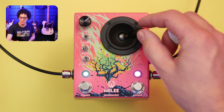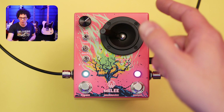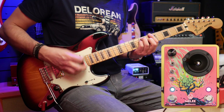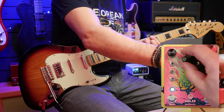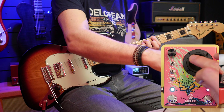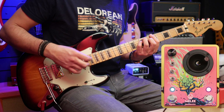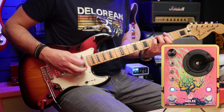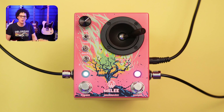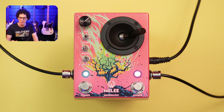If you pull that back and put it to the right, you've got the maximum mix of reverb and about halfway of distortion. And then all the way to the left, you've got halfway of distortion but the minimum amount of reverb mix. That is a big feature of the Melee — almost half the pedal is taken up by a joystick, and that is really fun to use.